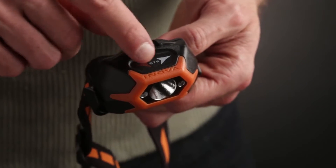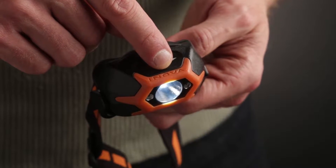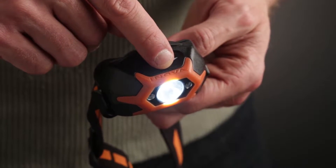This mode operates in an infinity loop, with a flash at the lowest and highest points in the loop. Remove your finger from the swipe pad when the desired light level is reached.